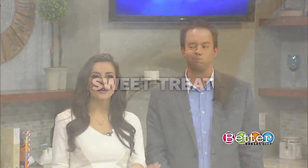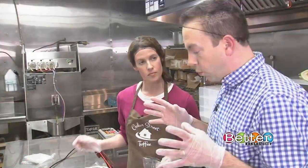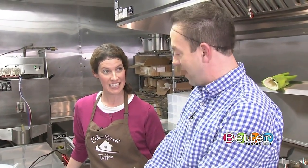Welcome back to Better Kansas City. So Bill, we've seen you melt the butter and the sugar, spread the chocolate and the walnuts. We're getting ready for this toffee — are you getting hungry yet? I've been hungry all morning. We're almost ready to eat it, but first we have to package it. We made our toffee, we poured it, we've busted it up in all these little pieces now. Before we can eat it, we have to package it, right? Correct.